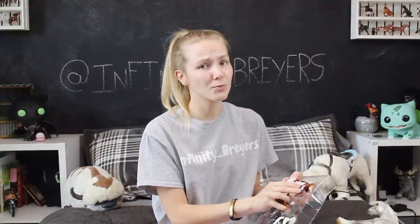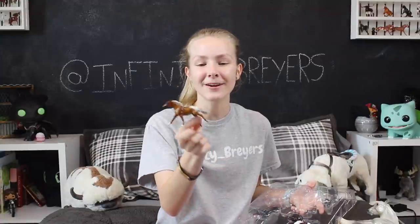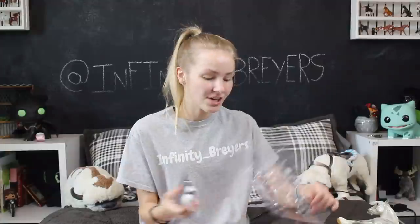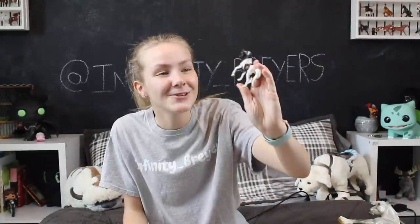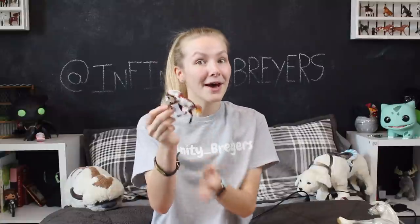Here we have this adorable little guy — he kind of looks like a fancier Hidalgo! I love this little Stablemate mold, which is one of the galloping Stablemates, and he's a little blanket Appaloosa — how awesome! And then lastly, this guy kinda looks like Jazz Fusion in a way. Out of all of them, now that I've said Northstar is my favorite, I think I lied, because I think I like this guy a little bit more!